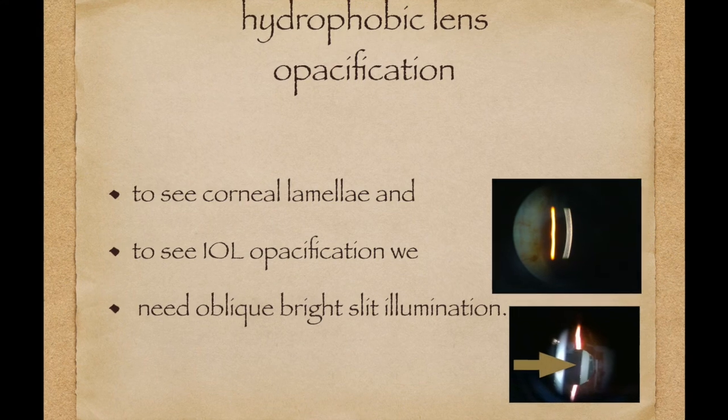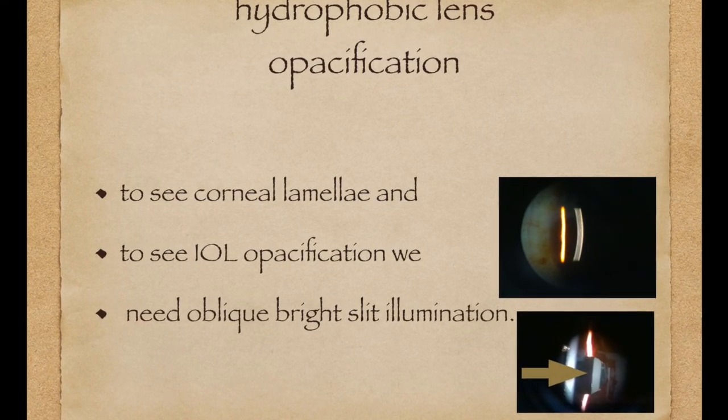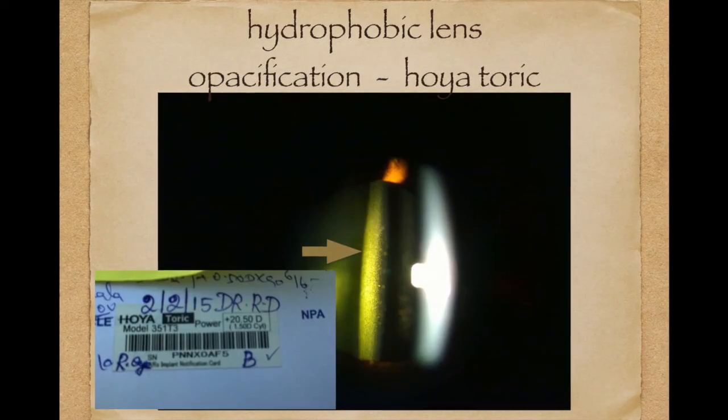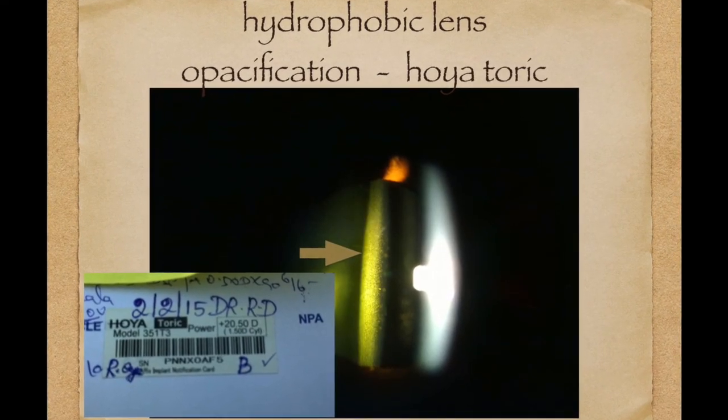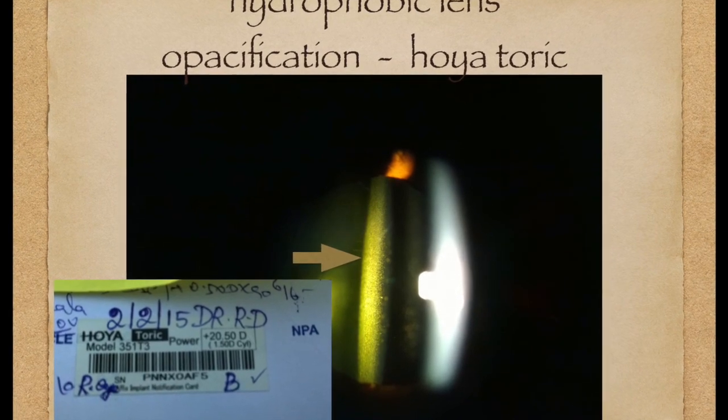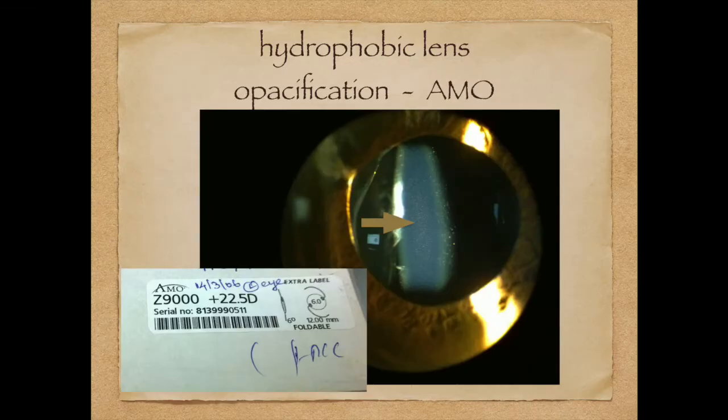To see these changes, we have to use an oblique beam with full illumination. Here we have an example of a Hoya lens implanted last year showing a remarkable amount of glistening. This is the AMO Tecnis lens implanted nearly 10 years ago showing fine glistening in the center of the lens and the diffuse change.